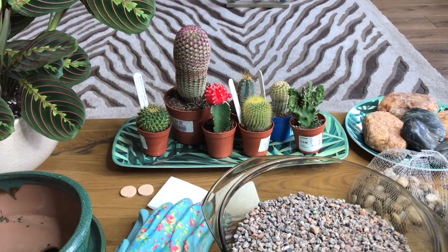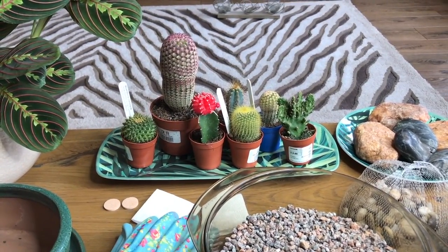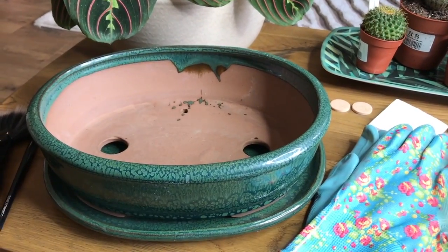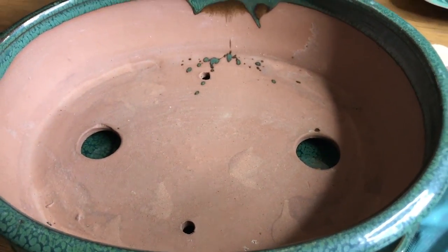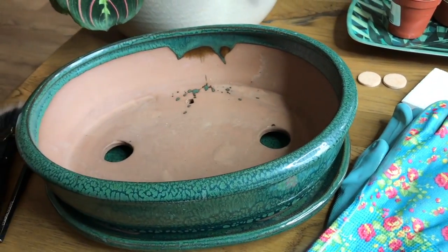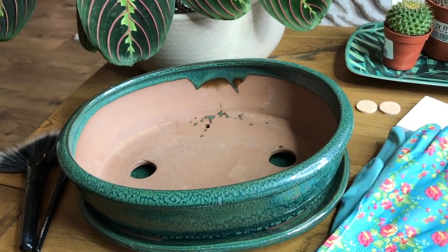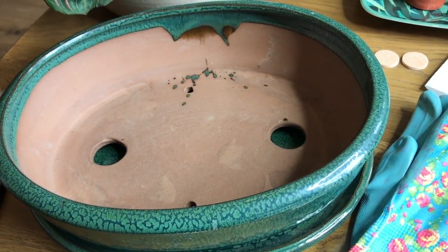I've just laid out all the bits on the table here. What you'll need to make your cacti garden, if you want to make one, is a container with drainage. I bought a ceramic container that actually has drainage already, and it comes with a base as well, with little feet. But you could use any container — a bowl, any kind of ceramic pot — it'll just need drainage holes so you can drill those.